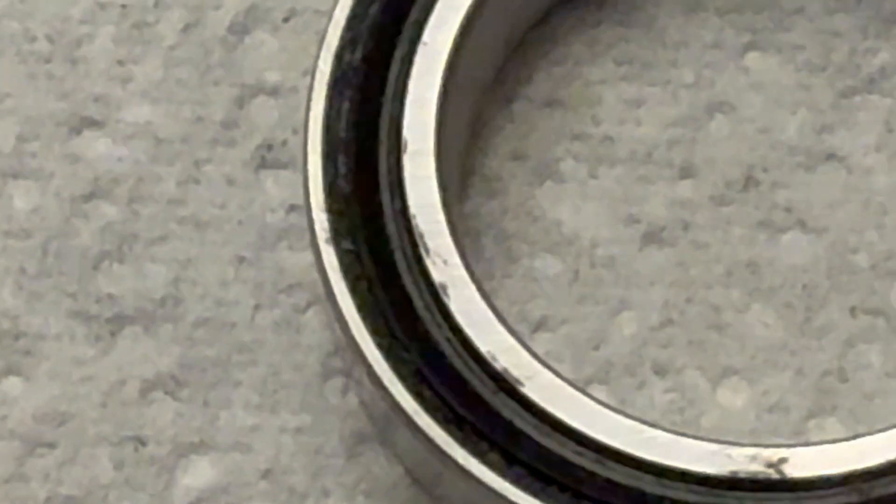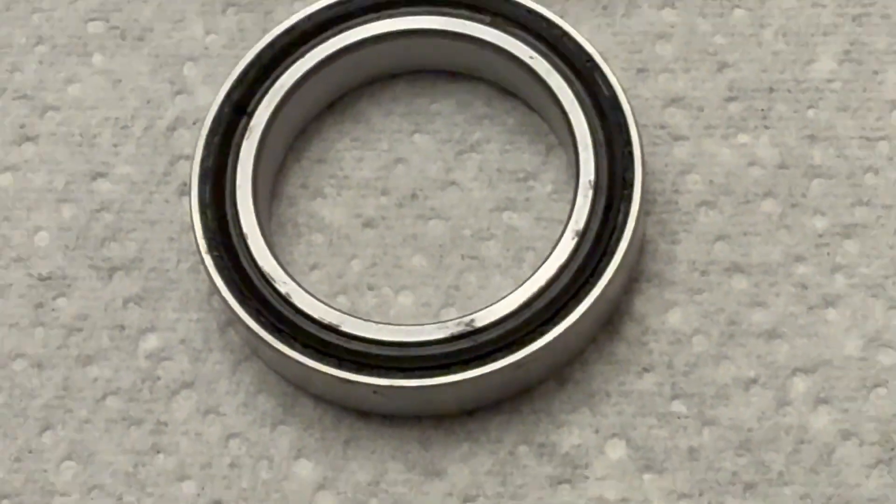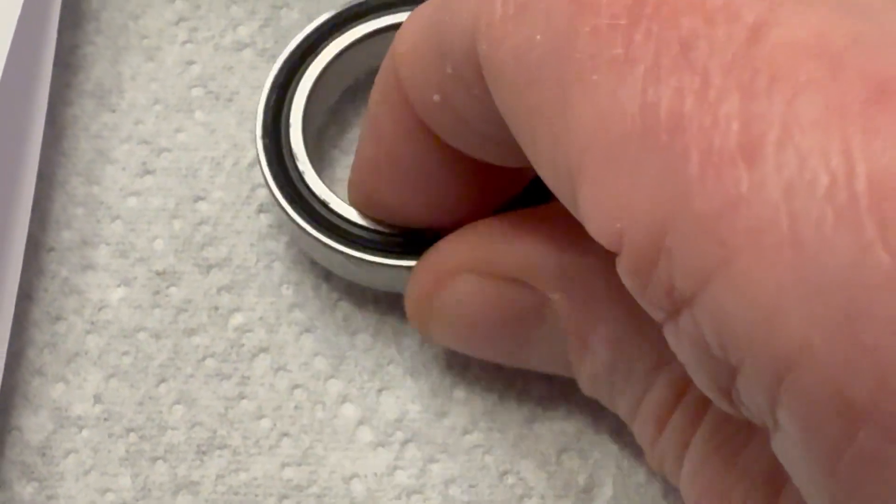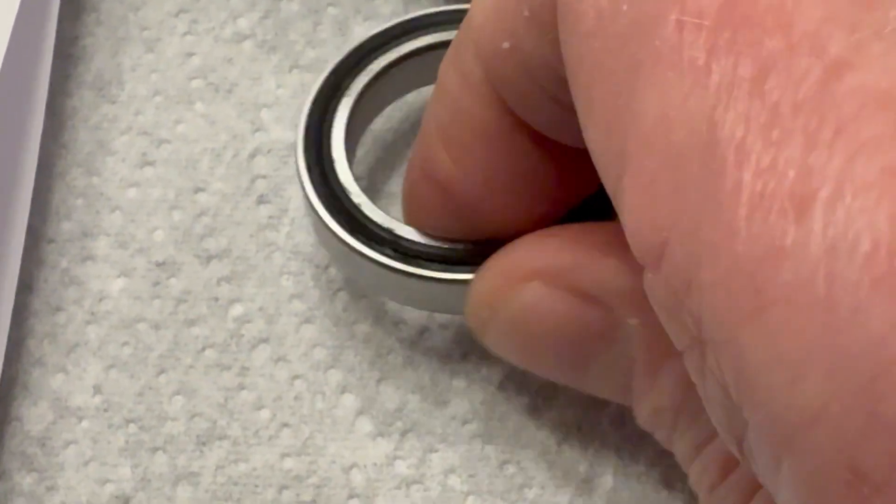I've actually cleaned it up quite significantly, but the bearing is done. It's grainy and rough and sticky and horrible.